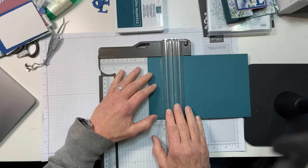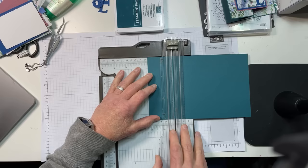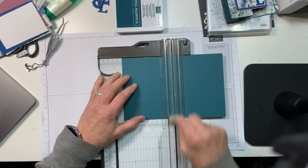I'm going to make two scores. The first one is going to be at 2⅛ — hardest part here is being sure you use that light gray blade. And then we're going to go at 4¼.